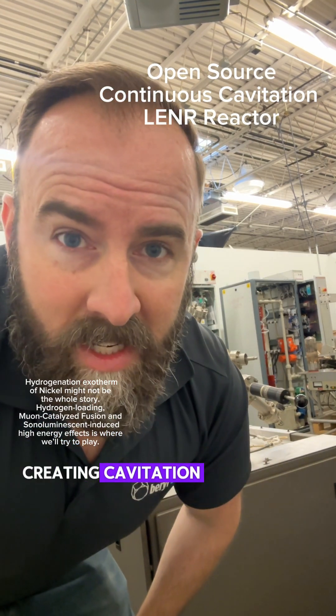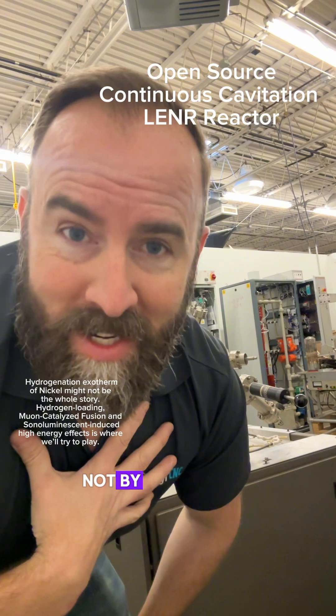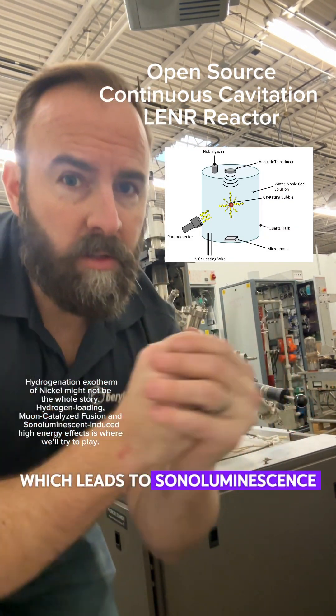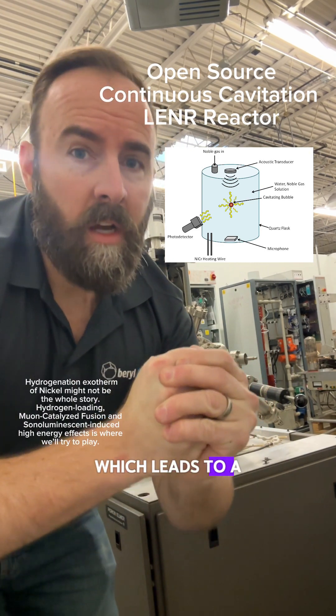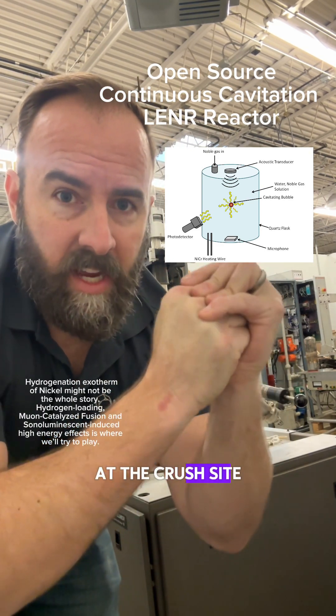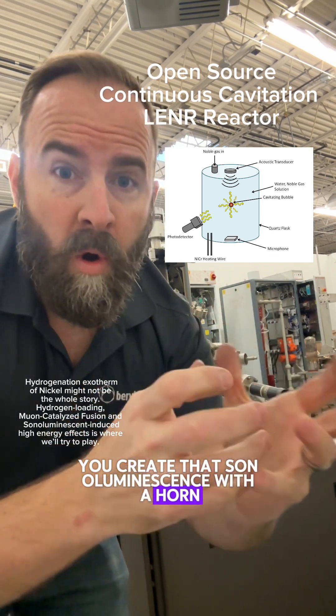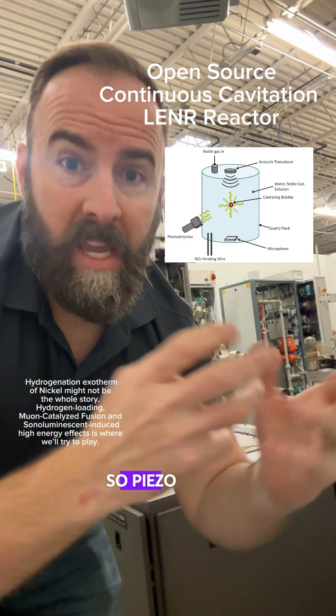Creating cavitation is something I'm an expert in. The idea here is we could take cavitation, which leads to sonoluminescence, which leads to a lot of temperature and pressure at the crush site of a little bubble, and create that sonoluminescence with a horn on a transducer — so piezo again.